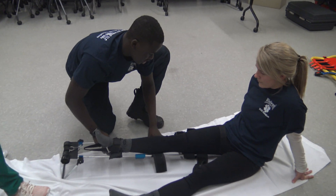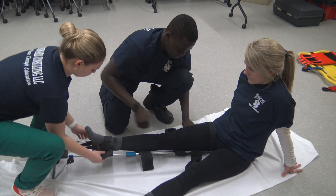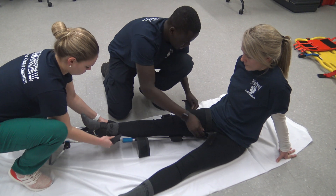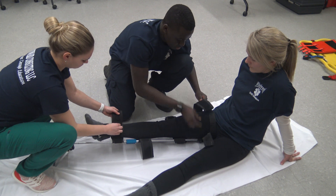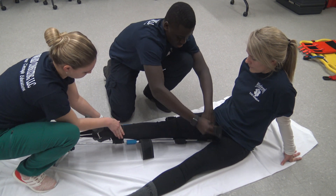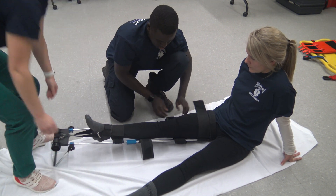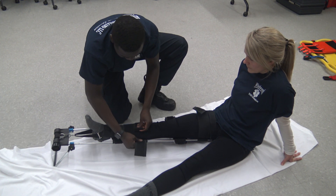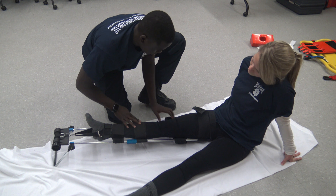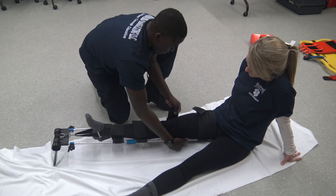Now I'm going to properly secure all the straps. Never put any straps on the injury site, but I'm going to make sure there's one strap above and below the injury site. Never put any straps on any joints. Palpate for the knee.